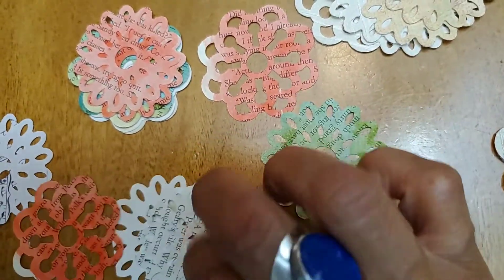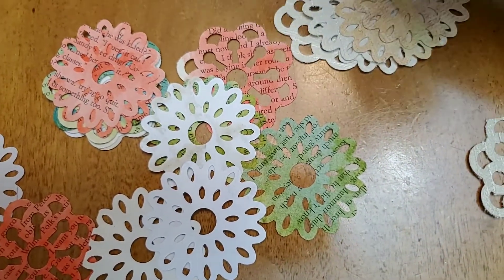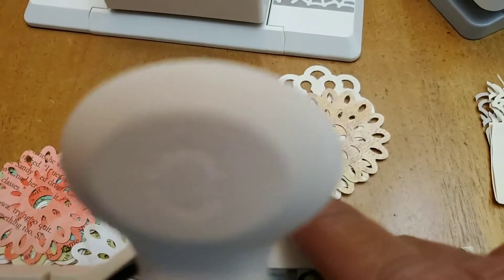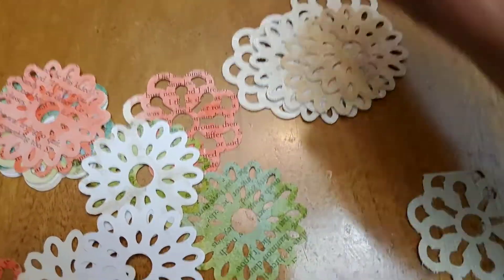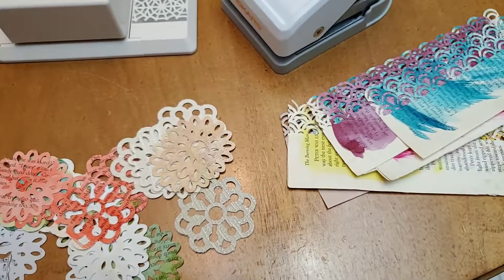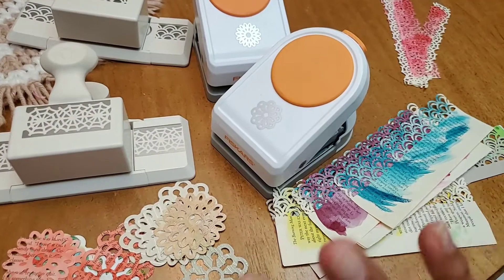These are all Fiskars — wait, some might be Martha Stewart. These doilies I think are Martha Stewart. So two Martha Stewart punches and two Fiskars punches — I think I totally scored! I hope you enjoyed this quick little video, and as always I hope you have a blessed day. Bye!